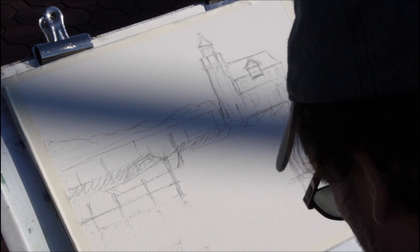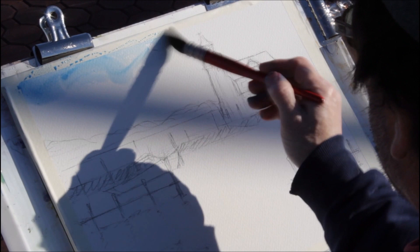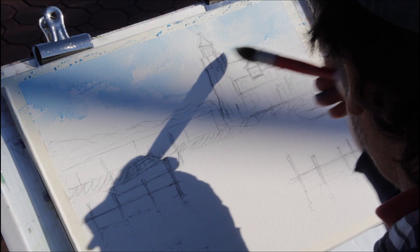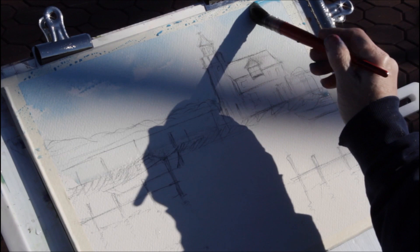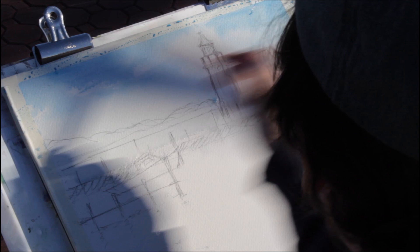I'll pick up some cerulean blue for the sky. Connecticut, we have a lot of cerulean blue — really kind of a Connecticut sky. I'm just going to put that in. Sometimes I wet the paper beforehand, but I'm not going to do that. I'll leave a few white spots open to indicate clouds. When I get down towards the horizon, I'll weaken that a little bit so you've got some dimension. Let's put a little darker in the corner here — it will dry lighter.